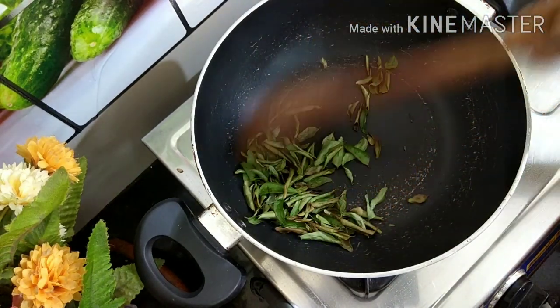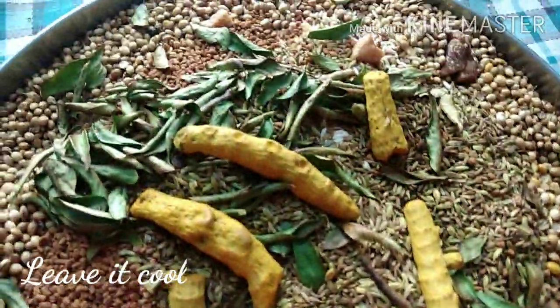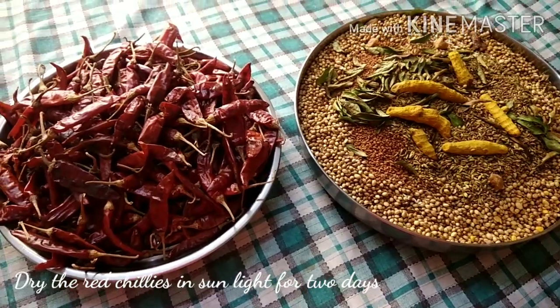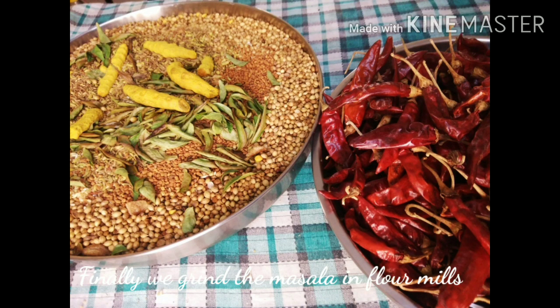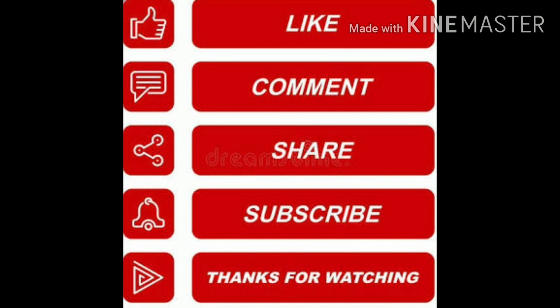The water is dry — it is good to dry it. If you want to try it, let us know in the comments below. Please like, share, and subscribe.